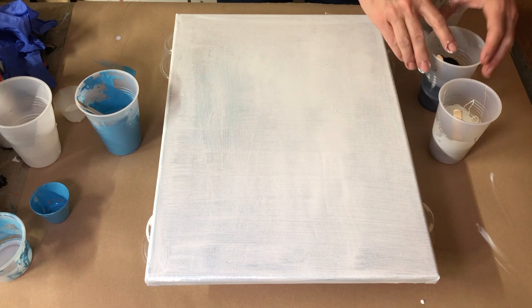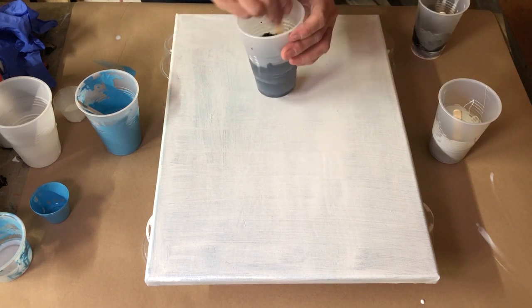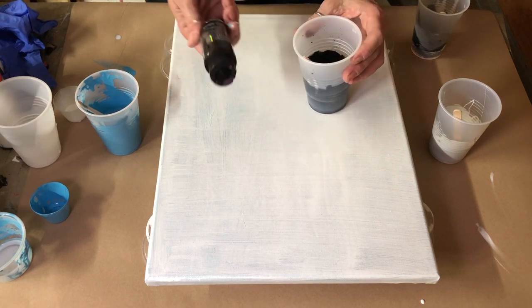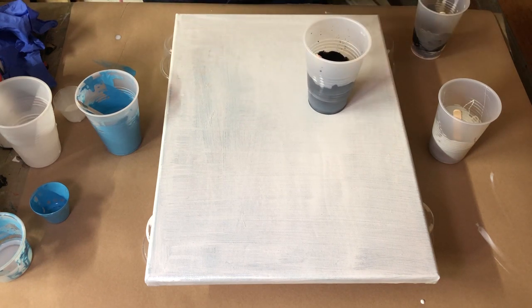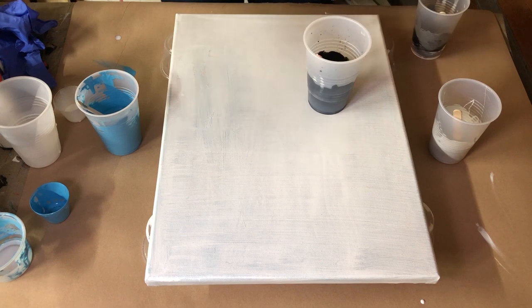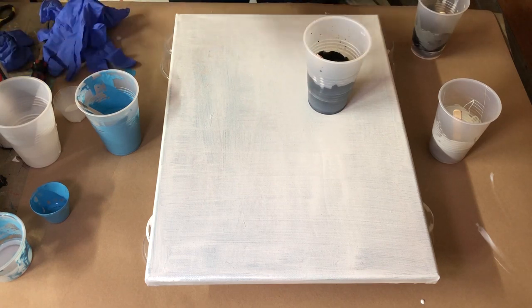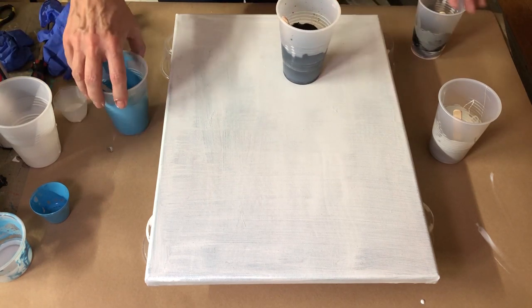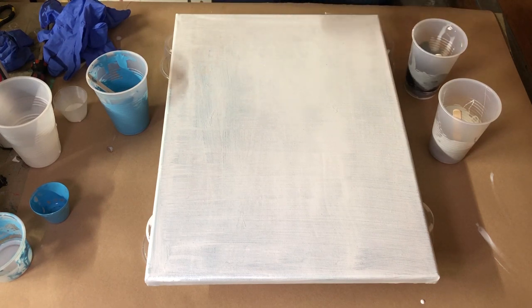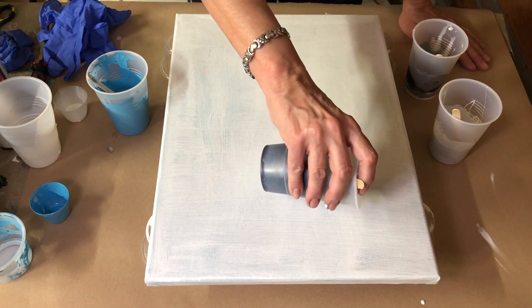I've got this color shift black — it's called Black Flash, and it's Folk Art. So I've got these four colors mixed up and I wanted to do just an easy, easy pour and have fun. We're not layering. We're not dirty pouring.